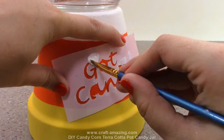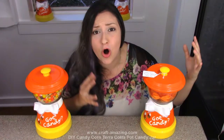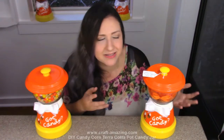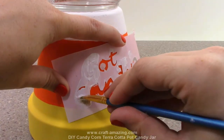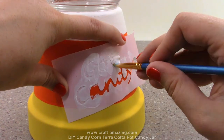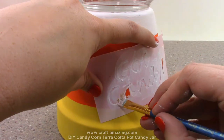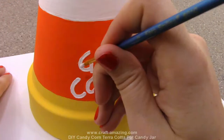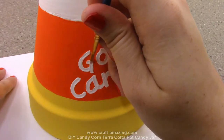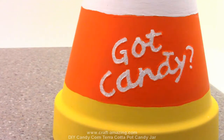Next I'm going to write 'got candy' on my candy jar. I used 'got candy' because I didn't want to just use these for Halloween or Thanksgiving - I want to use these for all of fall. It just seemed like a cute little thing that goes with the candy corn feel. I made my own little stencil since I was making extras to sell on Etsy, just so they all look exactly the same. I'll write 'got candy' with white paint on the orange section, then coat the words in Mod Podge and place on some white glitter while it's still wet, and allow that to dry so we've got nice glittery text.